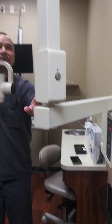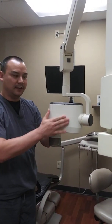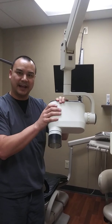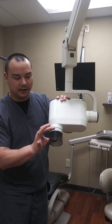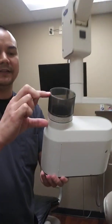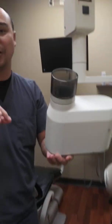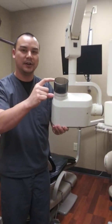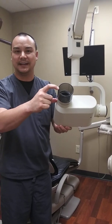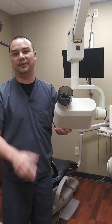You have your control panel, your extension arm, and then this right here is the tube head. If you remember from your components of the tube head, you'll know that this is where your cathode and anode are located. This piece right here is the PID — position indicator device — often called your cone. You can call it your cone, your position indicator device, or PID; either one means the same thing. Just make sure you know how to differentiate should you see either of those terms.